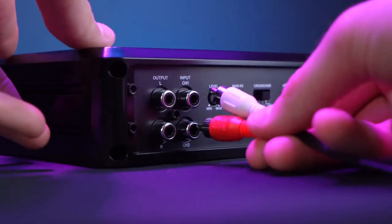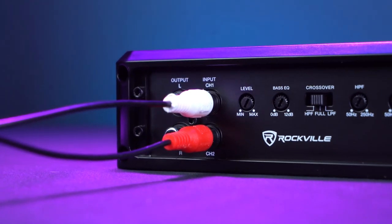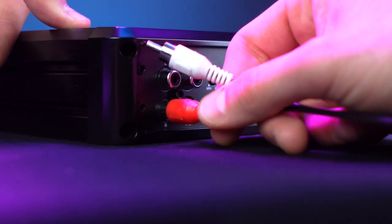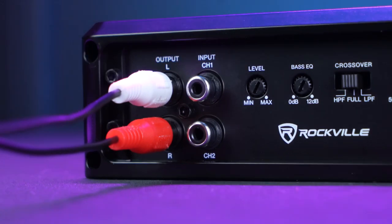On the other side of the amp, we have our RCA inputs to get signal from the preamp outputs of your head unit or receiver, and the RCA outputs if you want to send the signal to another amplifier or sub-amplifier for a bigger setup.